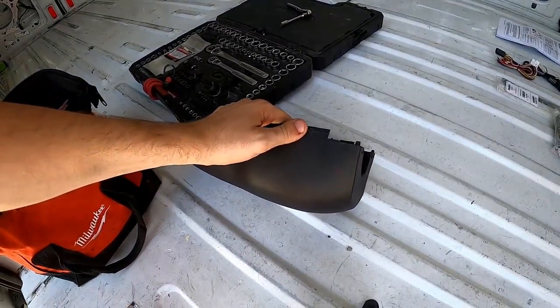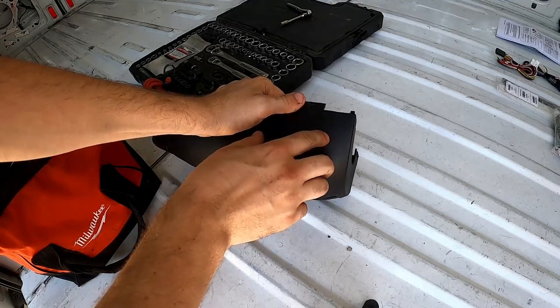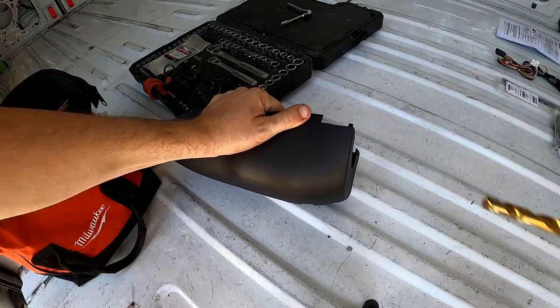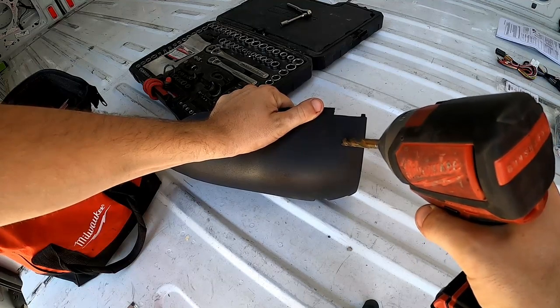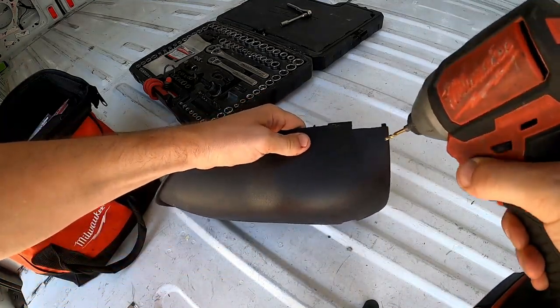Here's where I'm going to drill my hole — I'm actually going to go about a quarter inch over. I'll use a three-eighths bit for the final hole, but I'm going to do a pilot hole first just so I've got my spot and I'm not flopping all over the place. I'll start with an eighth-inch bit and then step up to the three-eighths.